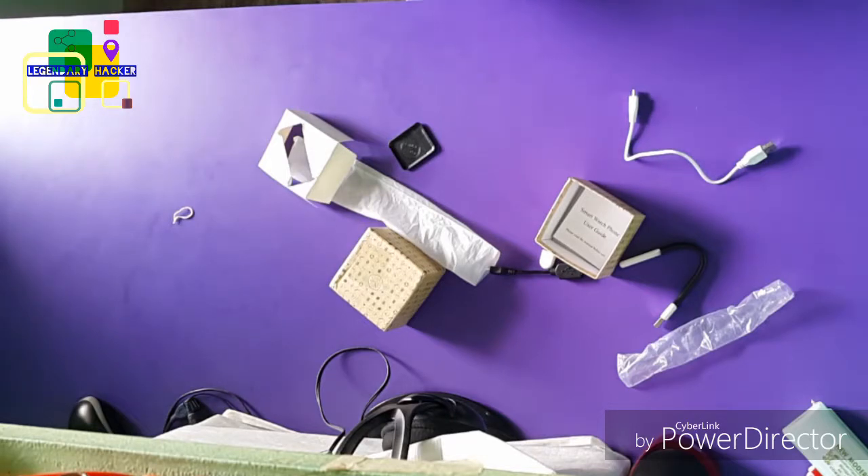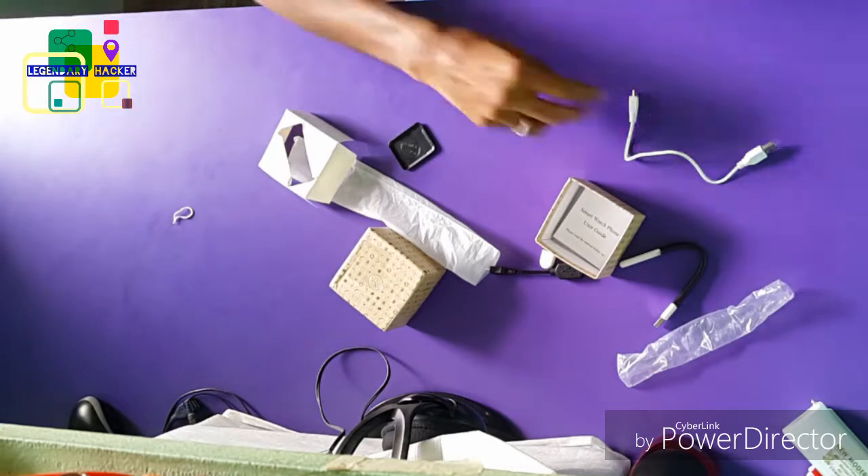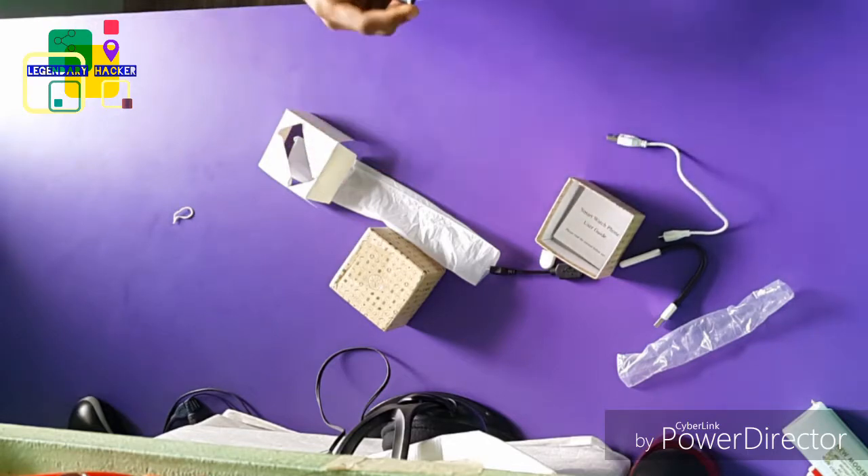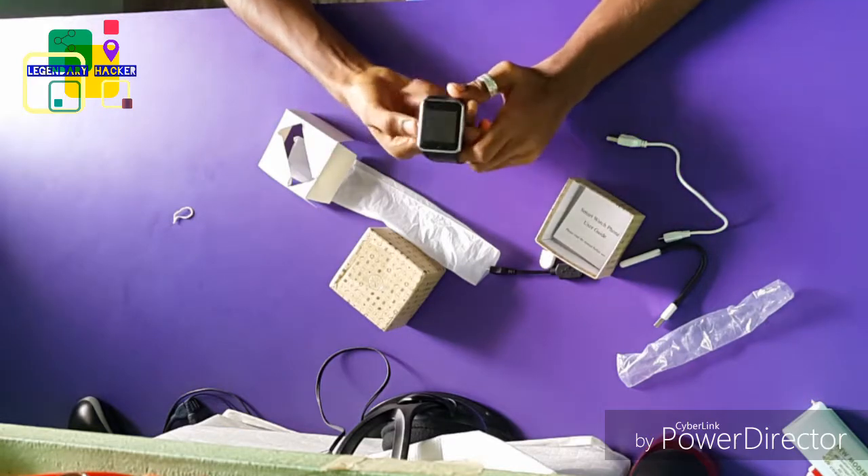Just switch it on, and here we have the charging port — this goes like this. Let's power this thing up. Just close this and power it on.